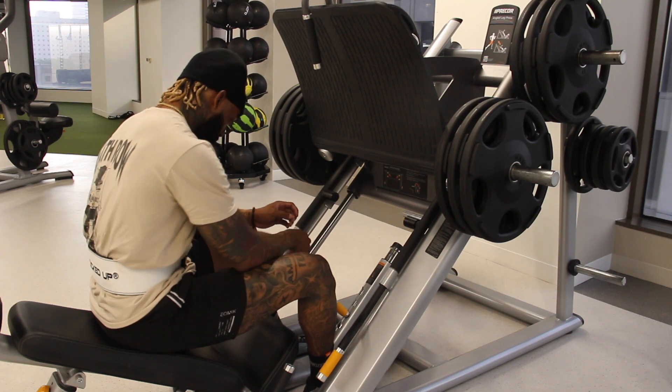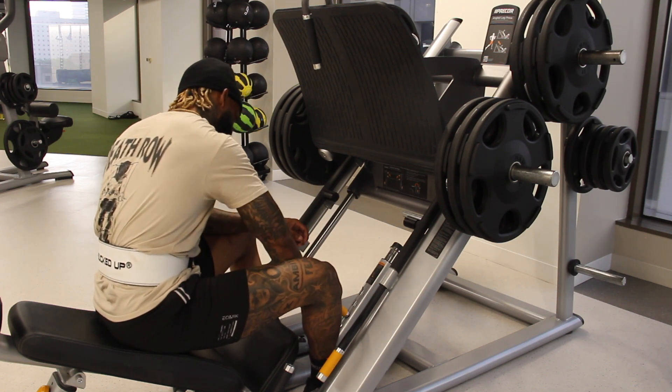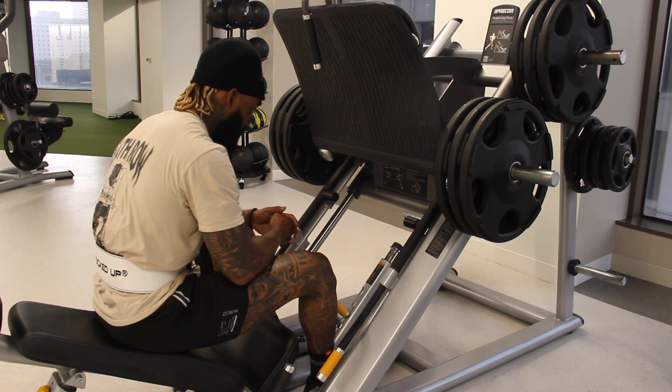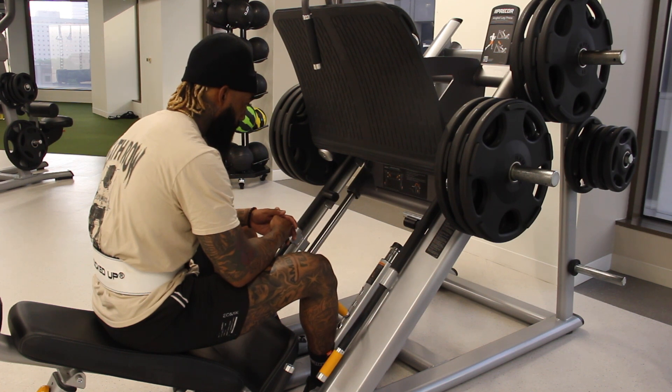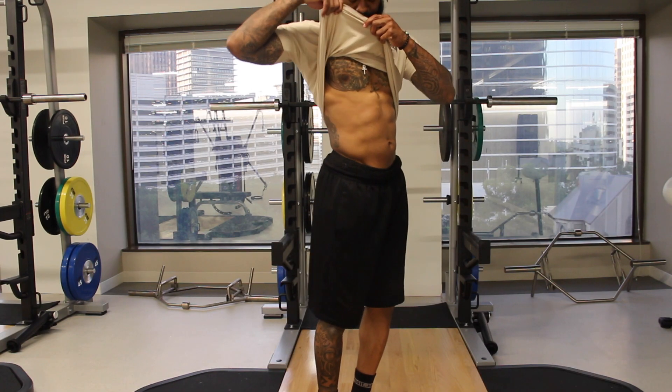What up, people? So, I'm going to try to do something different where I actually record myself working out. For those who know me know that I hate recording myself working out. I feel like it takes away from my workout, but of course I want to provide insight and make more videos, so why not?